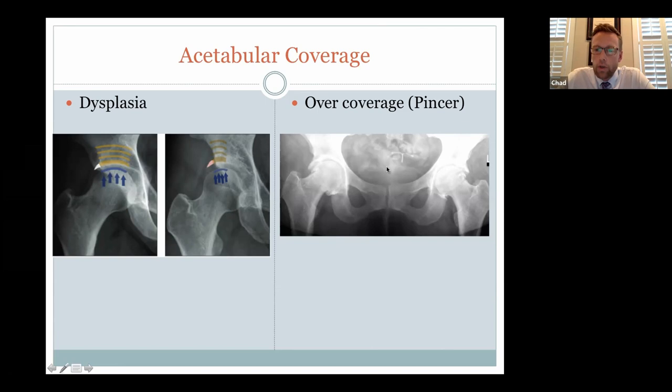The opposite of dysplasia is over-coverage, which we term the pincer lesion. The cup extends excessively all the way over the ball — almost what we call a captured hip. This is probably a calcified labrum that has made the rim extend that far. The picture shown would not be a good candidate for a hip scope because there are already significant arthritic changes present. It illustrates both over-coverage and some decent arthritis.